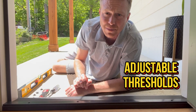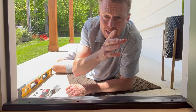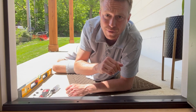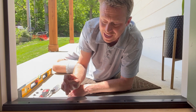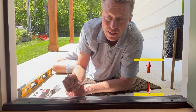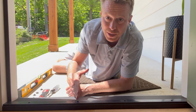We're talking adjustable thresholds today. Earlier this week I was walking up the stairs and I noticed I could see a light gap underneath the threshold of the door. As the door shuts, the weather stripping on the bottom of the door is leaving a gap between the adjustable threshold and the bottom of that weather stripping.